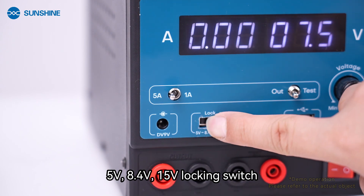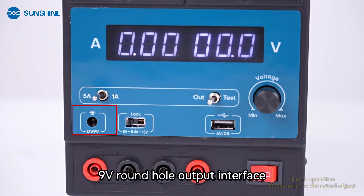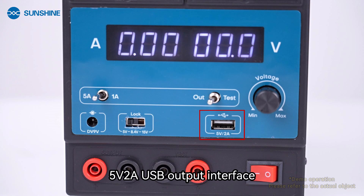9V round hole output interface. 9V round hole output interface. 5V 2A USB output interface.